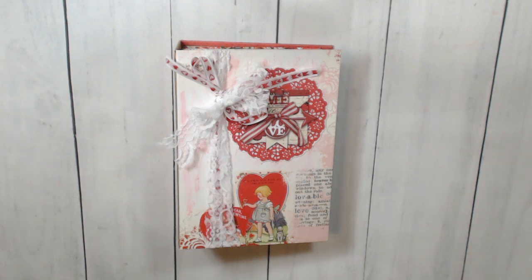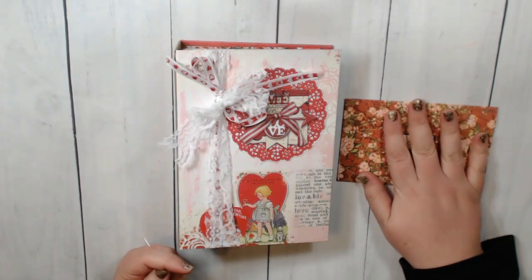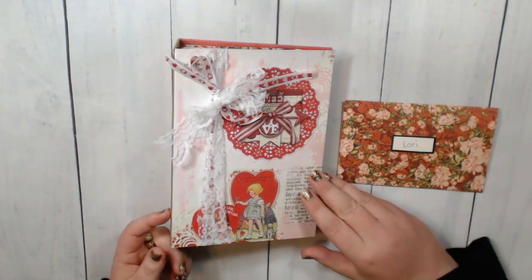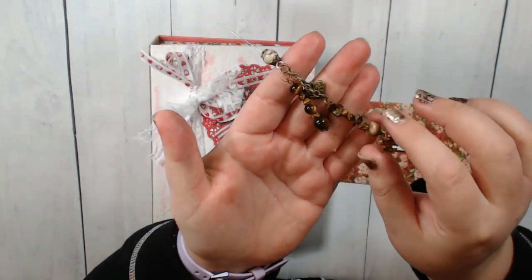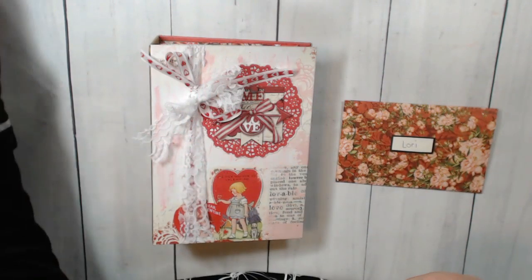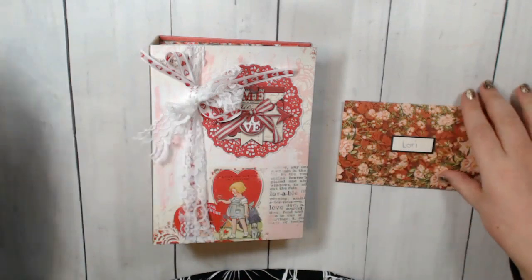I had Debbie — and you know who you are, because obviously you sent the note — had sent this beautiful poem to me, and this letter that was just so heartfelt. I really wanted to say thank you at the beginning of my video to Debbie. She made this gorgeous charm for my glitter glue, and I'm actually going to put it in my glue right now. It's just going to be perfect, so thank you so much. I appreciate that note.